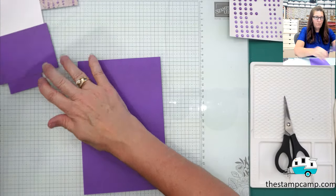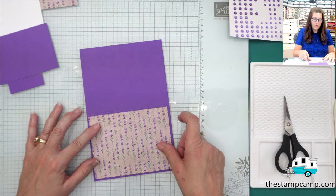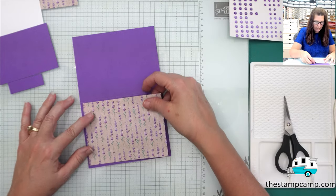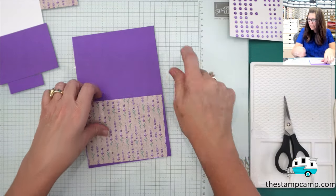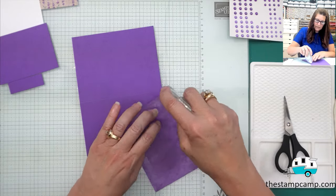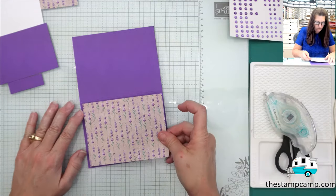I'm going to take my print and attach it to the center on the front. I got a little dip on that corner so I'm going to bring it around — I must have bent my corner. I'll just adhere this to my card front.